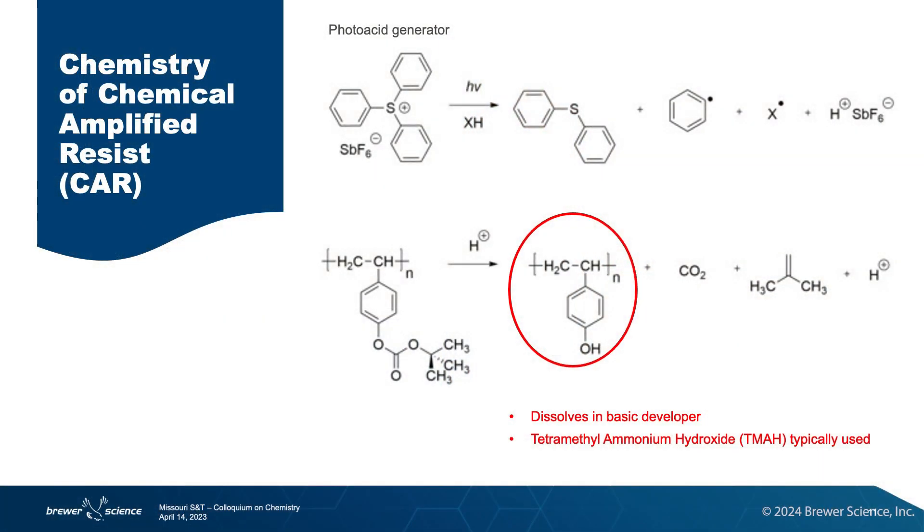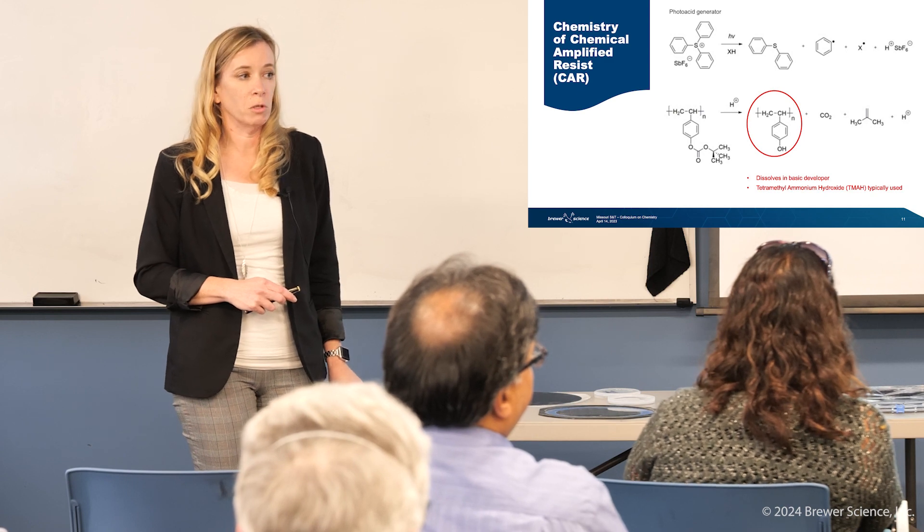A little bit of chemistry. The workhorse for these photoresist patterns is something called a chemically amplified resist, or CAR. It has two components: a photoacid generator, which is a chemical that when exposed to light releases a superacid, and a polymer that has some acid-labile groups on it. Whenever the acid is generated, it attacks the acid-labile group, cleaves it off, and leaves something that will be soluble.